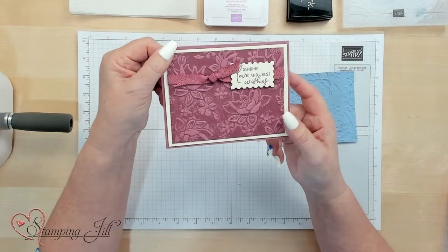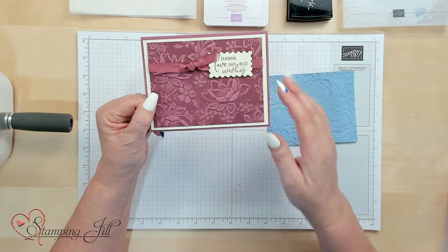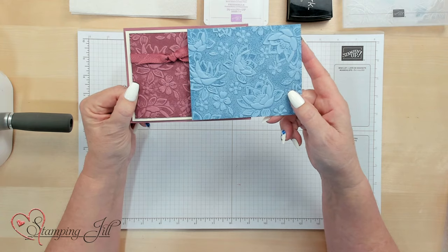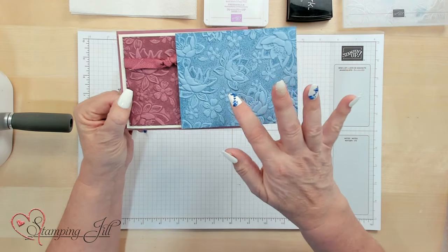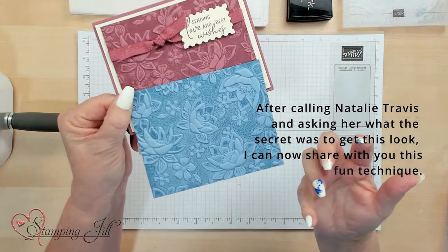Hi, Stampers! Welcome to Watch It Weekly Wednesday. I'm Jill, and I'm here to show you this really cool technique. I kind of call it Conditioning Your Embossing Folder. The reason why is let me show you this card. This card I received from a trade from Natalie Travis, and I loved how it gave the depth of color in the Embossing Folder. I was trying to recreate this, and it wasn't working. I went ahead and put the color on the Embossing Folder itself, and it was getting these little dots all over it. I just didn't know how this one had more color in it. I'm going to show you how to create this look with your Embossing Folders, and you will love it.